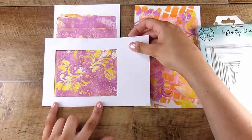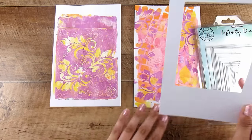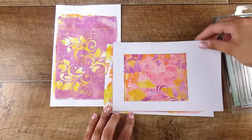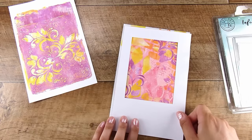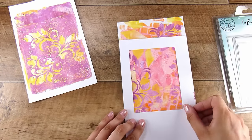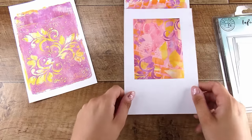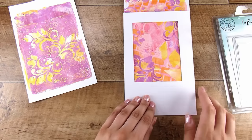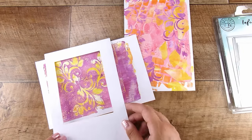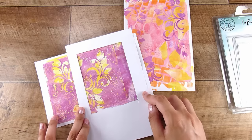Here's my tip: sometimes I struggle to envision a card when it's on this big sheet. So what I do is I've taken my Hero Arts Infinity Rectangle dies and cut the shape out of a plain piece of white paper, then I can move that around to sort of frame the image. If you're a visual person you can really easily see what it's going to look like when you cut out that rectangle.